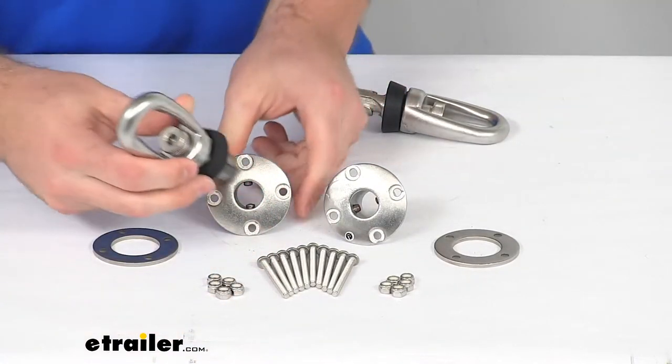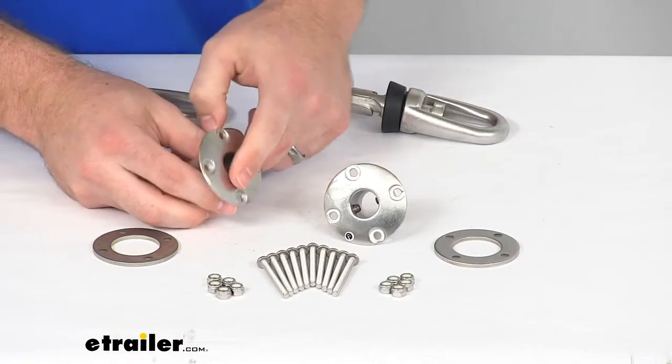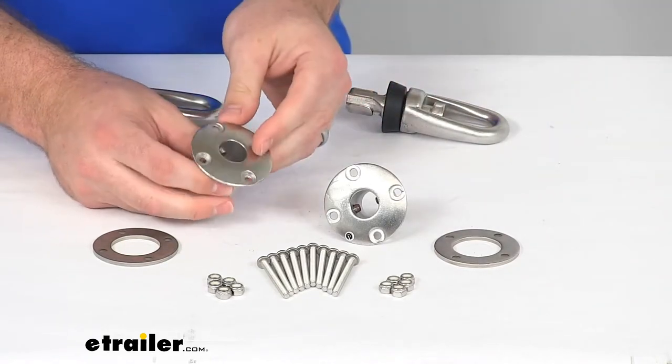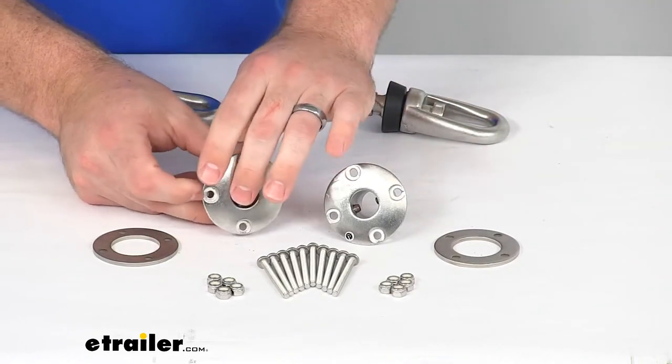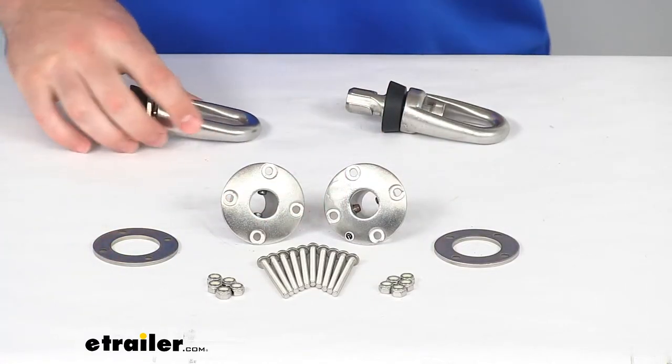When you're done towing, you can simply remove the anchors and that flush mount receiver is going to provide a wide open space without any obstructions, so that you can still use your trailer without any tie-downs in place.